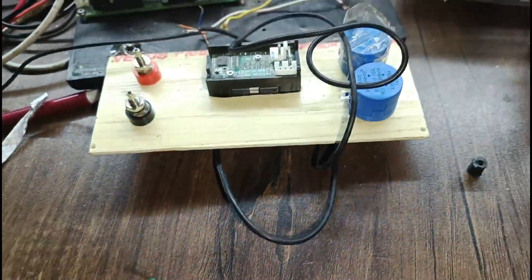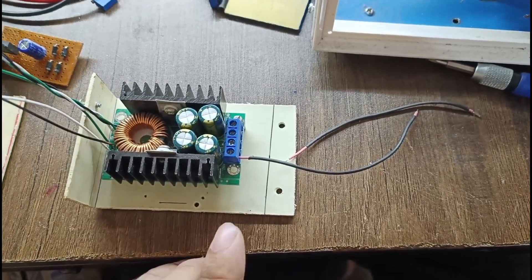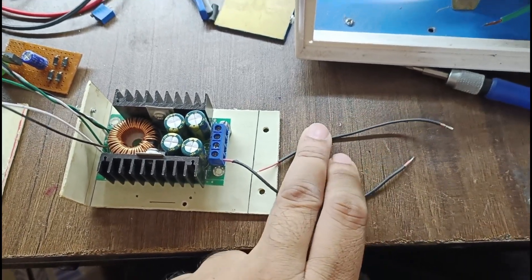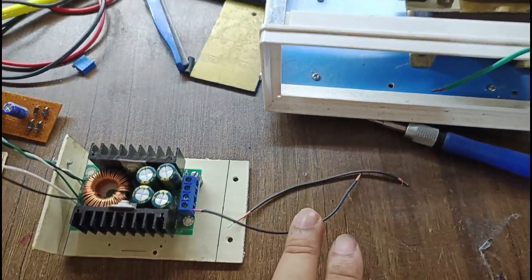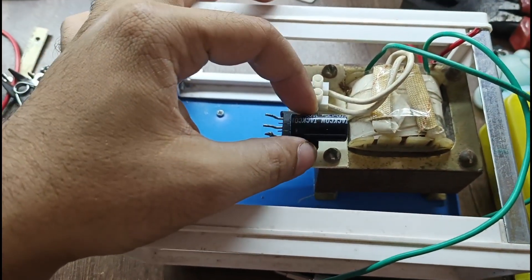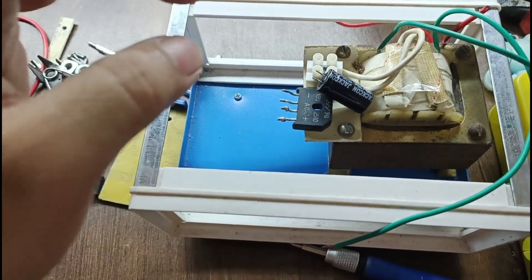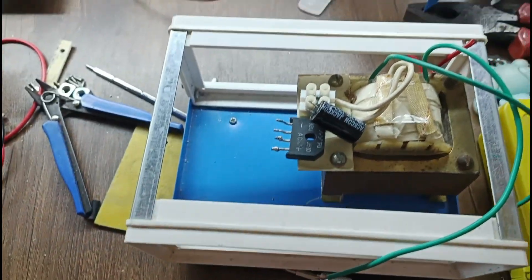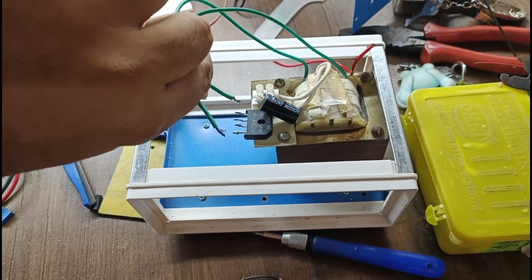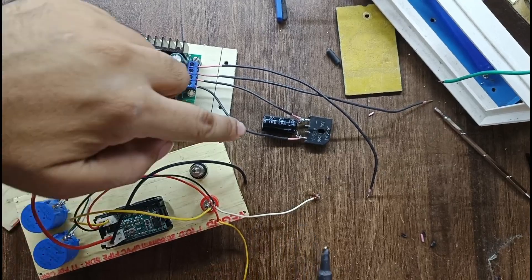Now we will connect to these parts and then operate the supply. I will connect the input connections with these wires, then connect to the rectifier — here is the rectifier unit and this is the filter capacitor. I will use it without making any PCB, just place it here and tighten it. This is the transformer output which will come to the rectifier for rectification.